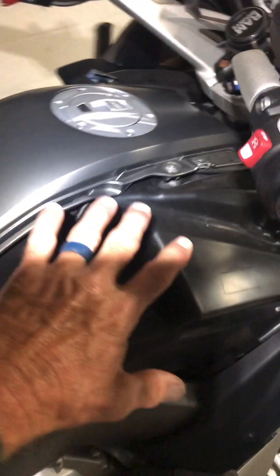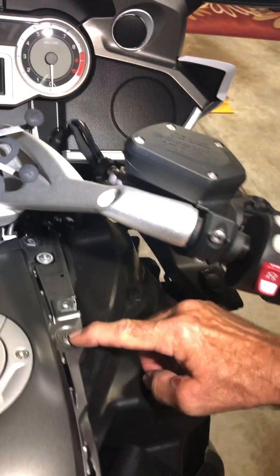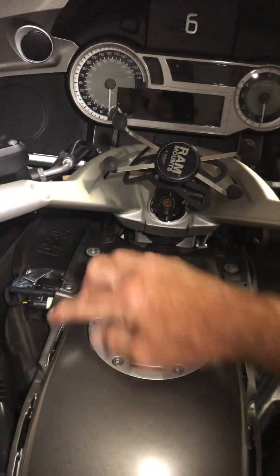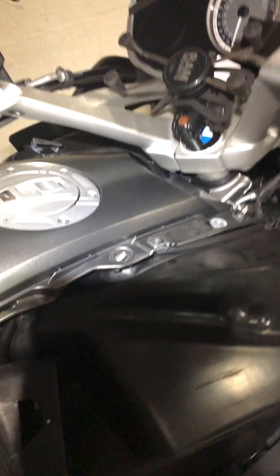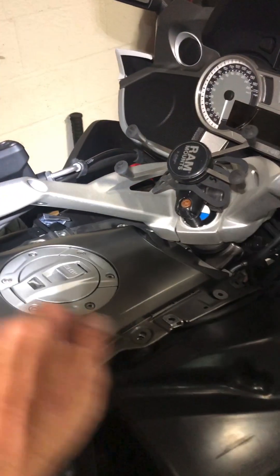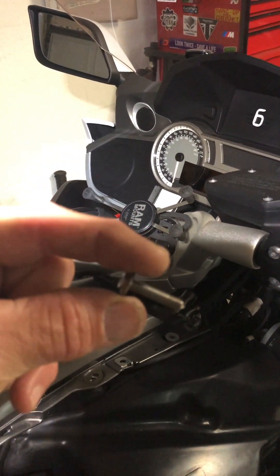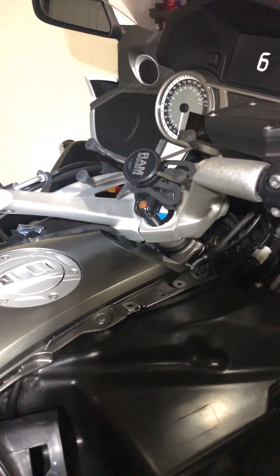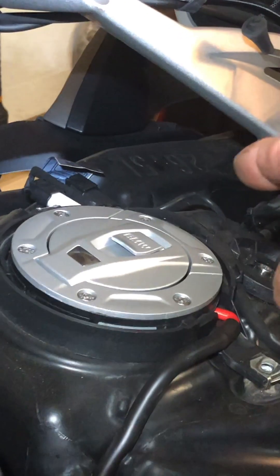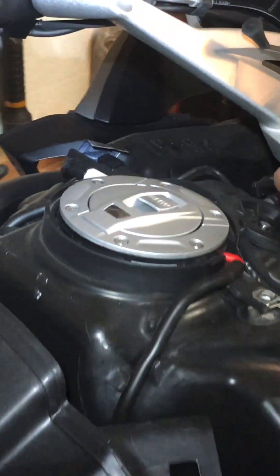Now we have the side panels literally removed. So to get the gas tank panel off, you have to take out these four screws. The front four screws are longer than the back ones - the back ones are a lot shorter, so make sure you put them where they need to be. I got the top panel off. Remember, the front screws for that panel are larger than the rear ones.